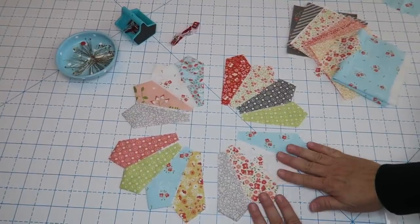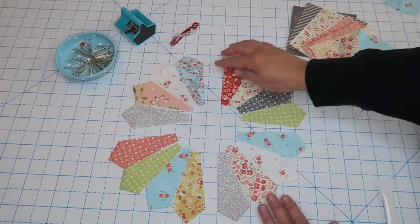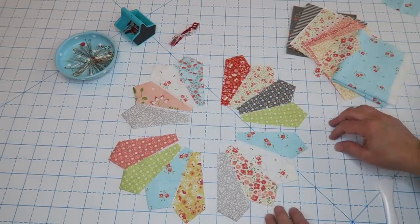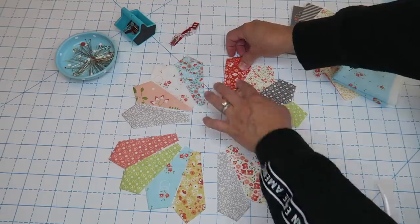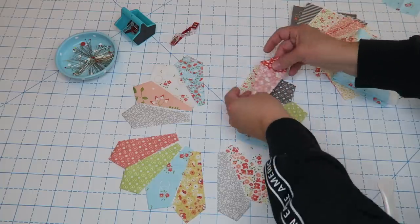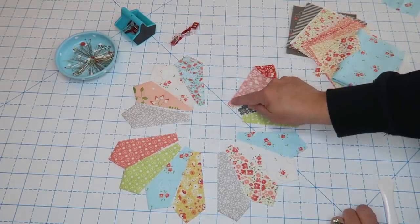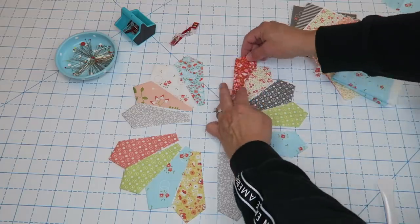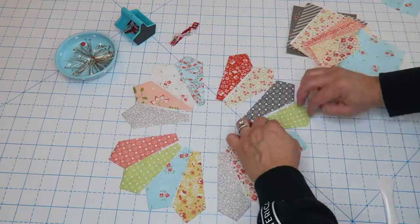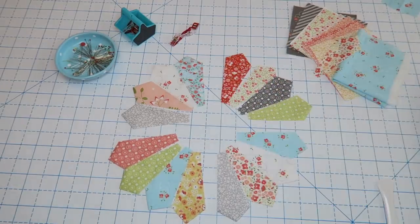I've laid the Dresden pieces out in a way that looks good. I like to keep them four together — it's a little more manageable. Basically we're going to sew each one of these little quadrants together: take the first piece, lay it onto the next, sew right down the edge using a quarter of an inch, press that open, then add the next piece and the next, and so on until I have all four quadrants completed.